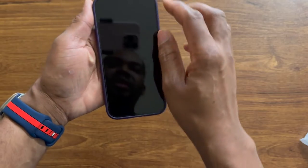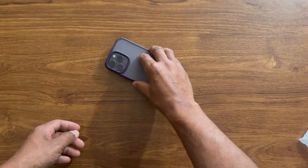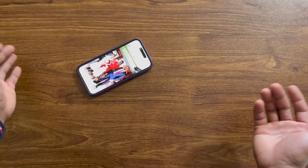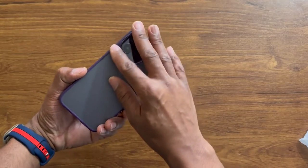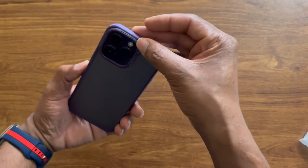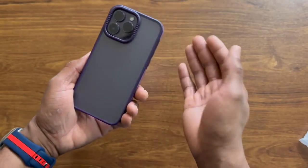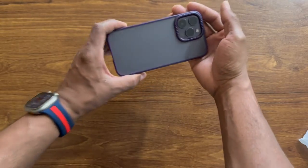It has a little lip on the top that protects your phone if you put it down face-first. The camera is also protected — there's a nice size hump there. It's not plain like the sides; it has a groove that gives it a nice look and makes it pop a little bit more when you look at it from the back.